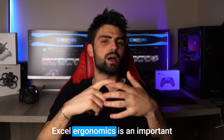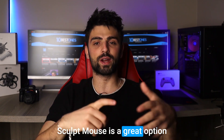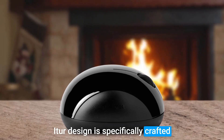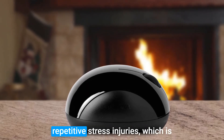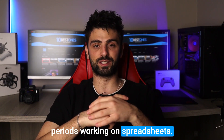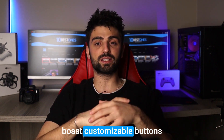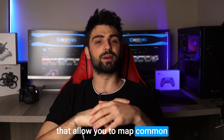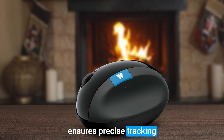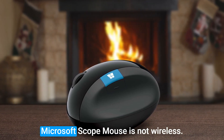Number four: Microsoft Sculpt. When it comes to using a mouse for Excel, ergonomics is an important consideration, and the Microsoft Sculpt mouse is a great option for those who prioritize comfort. Its contour design is specifically crafted to reduce wrist strain and prevent repetitive stress injuries, which is crucial for those who spend extended periods working on spreadsheets. The Microsoft Sculpt mouse also boasts customizable buttons that allow you to map common Excel functions for easy access, and its BlueTrack technology ensures precise tracking on virtually any surface.